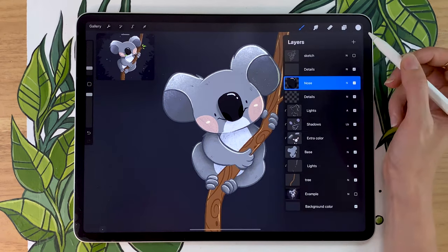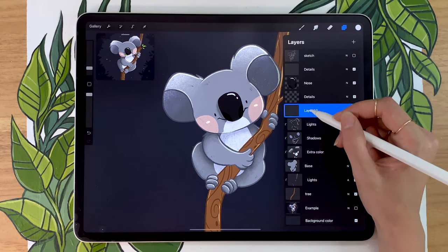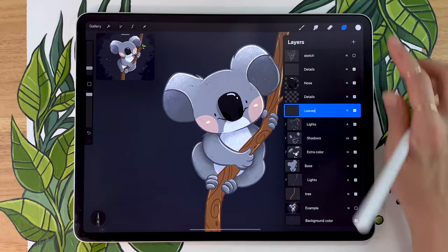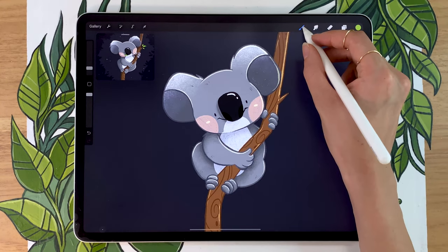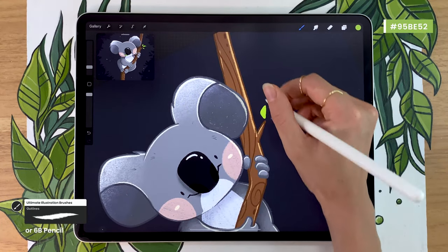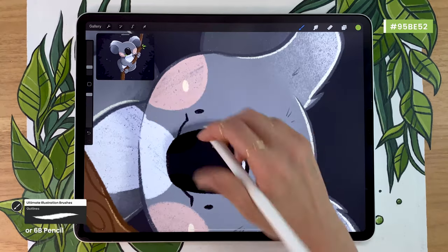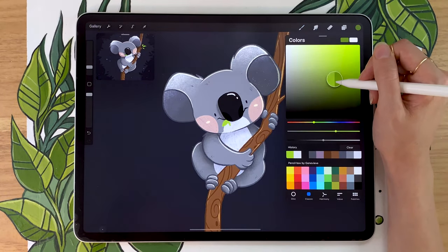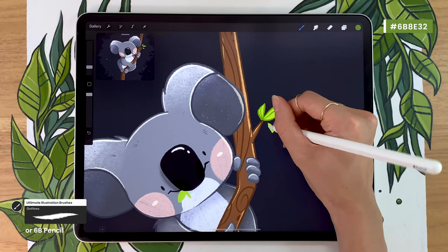We're almost ready to move on to the background, but we're missing a really important element — the little green leaves. For that, create a new layer above the koala lights, below the details, renaming it to leaves. There are so many ways you can draw the leaves — I'm just going to quickly draw some super simple green eucalyptus leaves, picking a bright, vibrant green. I want it to pop and add a touch of color to our piece. Going back to the outline brush or the 6B pencil, you can draw the leaves on a little pokey branch situation. I like to draw three there, and then one or two in the corner of the mouth and nose. You can also go in with a darker version of your green and add an outline and maybe a middle line to your leaf.